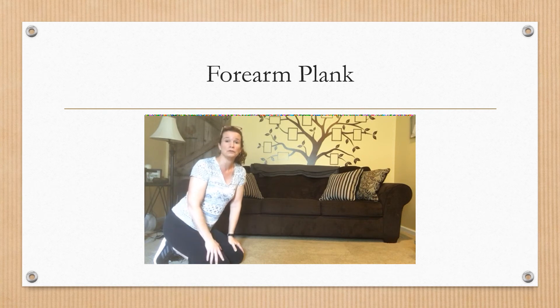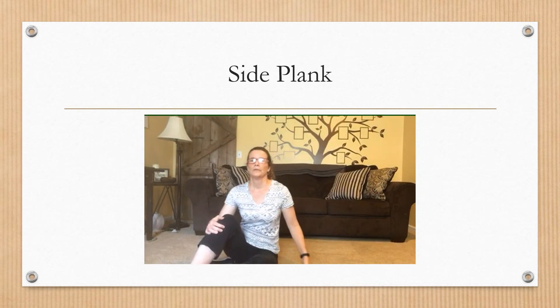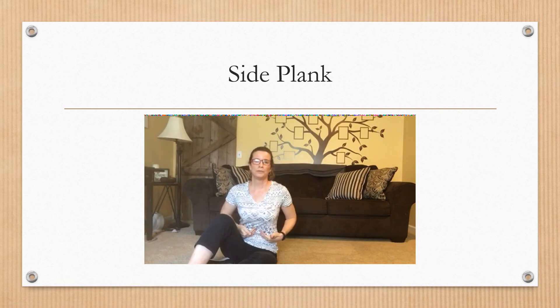As you're getting stronger, you can hold the plank for a little bit longer — build up to 15 seconds, 20 seconds, and then 30 seconds. Next up we're going to do a side plank, focusing again on building up the abdominal muscles and the obliques.